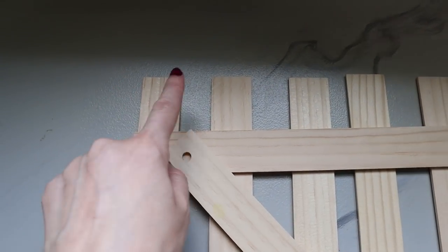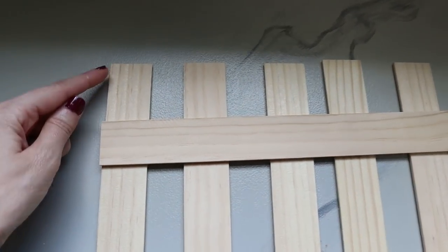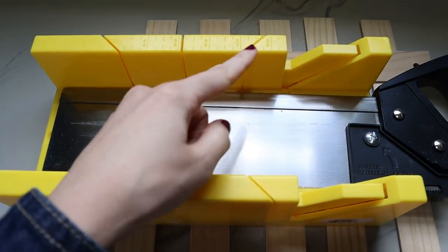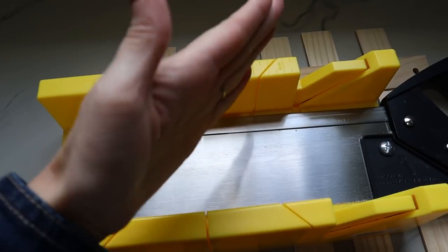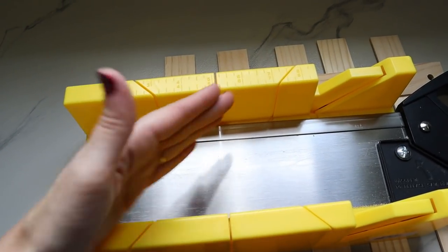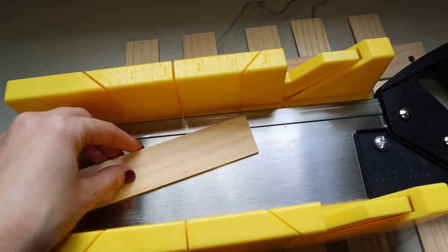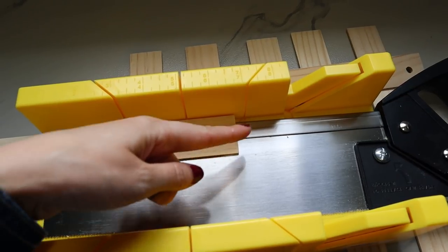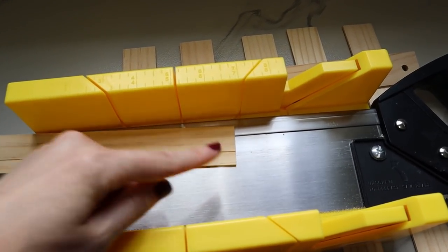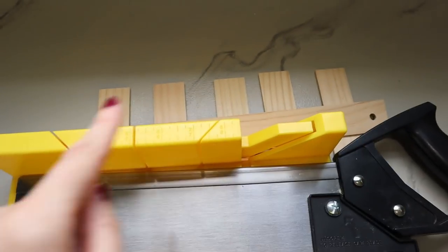I want this to have more of a fence look, so I'm going to dog-ear the corners of the five back pieces. All you have to do is use your miter box — it already has little grooves in it at 45-degree angles, so your saw fits right down in there. You move your ruler until you can slice that little corner off, then flip it over and do the other corner. Do that to all five pieces.